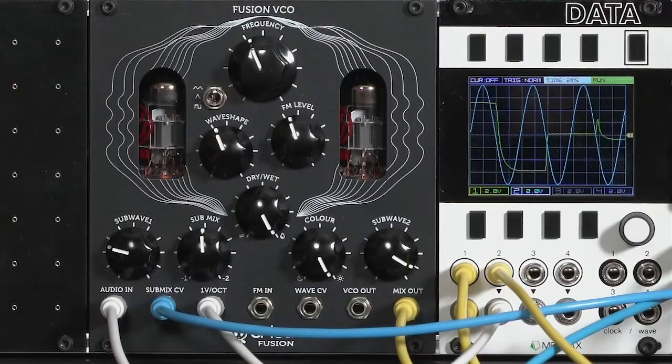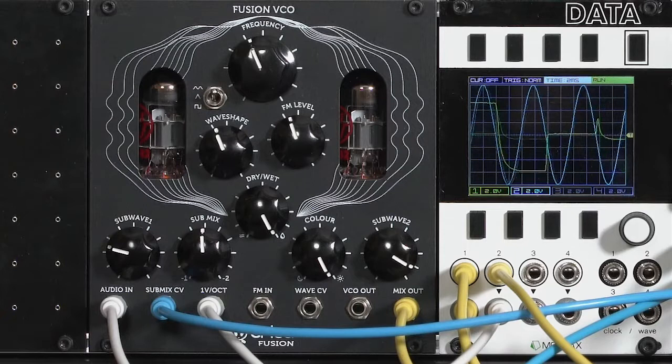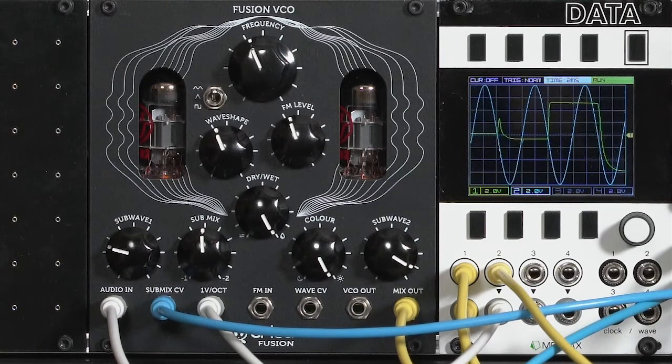A lot of people use tubes solely for overdrive circuits or to create a raunchy sound. I have to applaud Erika for using tubes to do something a bit different — more subtle tone shaping rather than just destroying the sound. That's one of the things that makes the Fusion VCO unique and fun to play with.